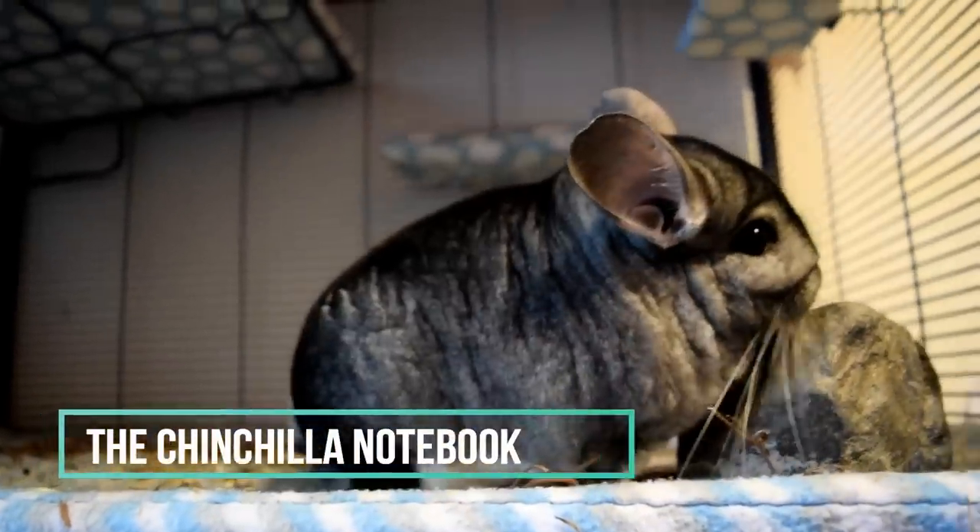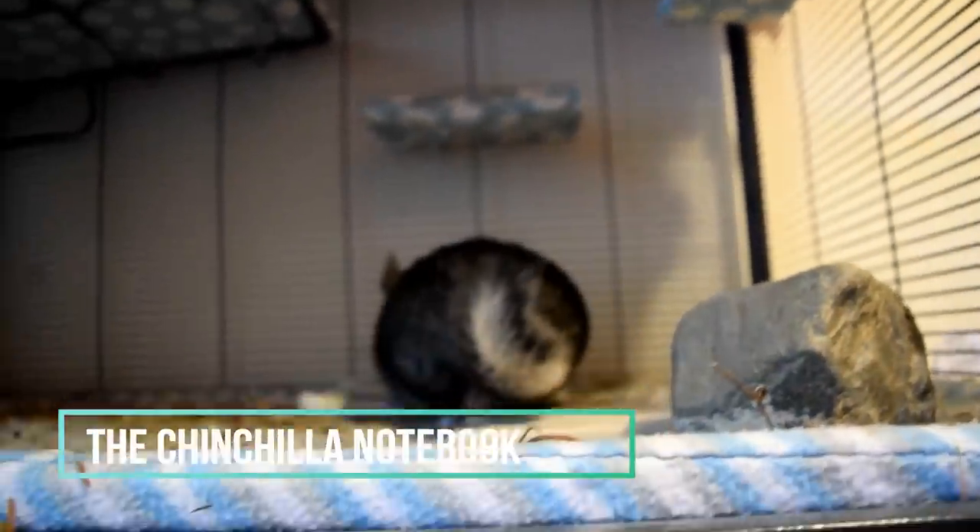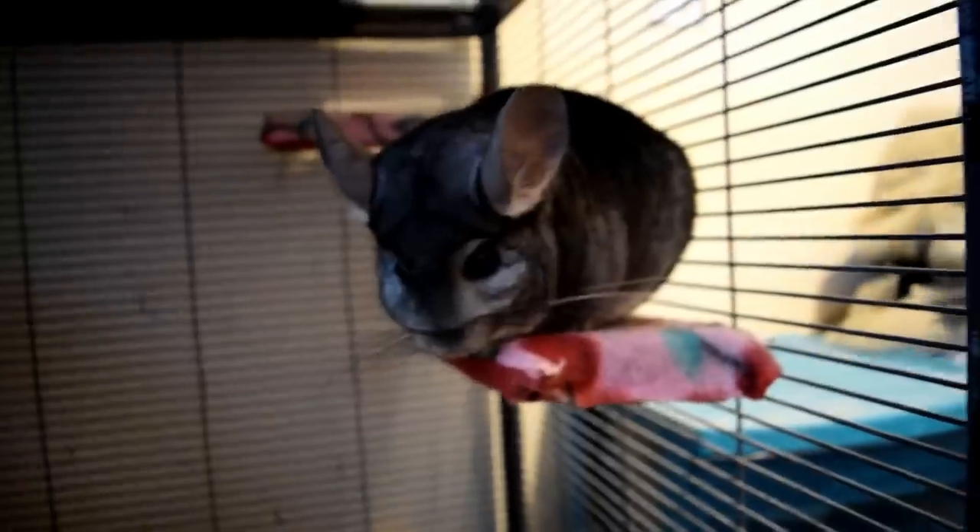Hey guys, what's up? It's the Chinchilla Notebook here and welcome back to my YouTube channel. Today's video...